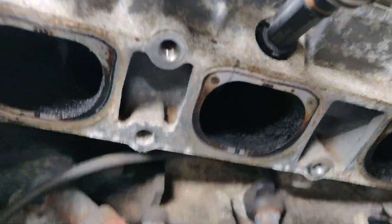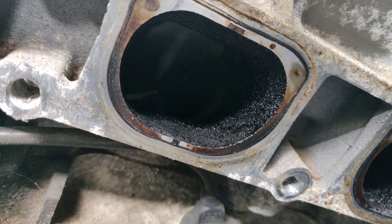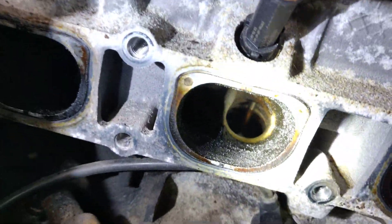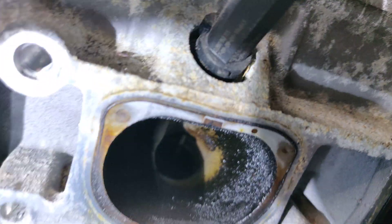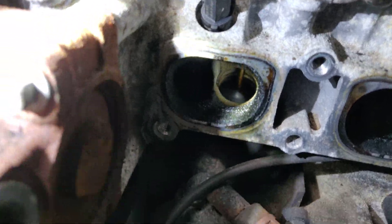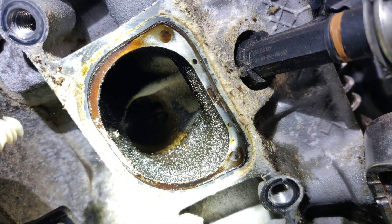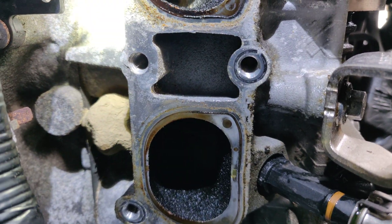I was going to pull the plugs out. If we look at the ports over here, these are pretty oily — at least it seems that way. The valves look good though. There's a lot of goop in the injection tube — just a lot of carbon I guess, and definitely oil. So I assume oil is making it into the combustion process.